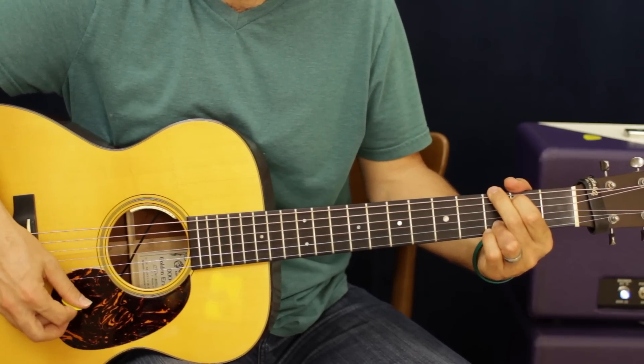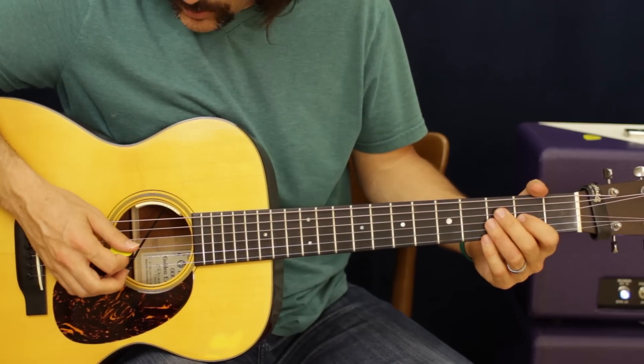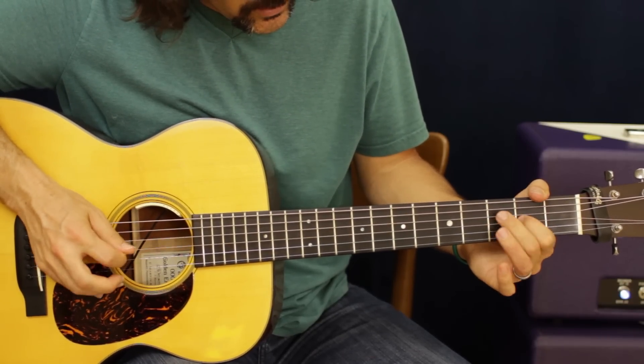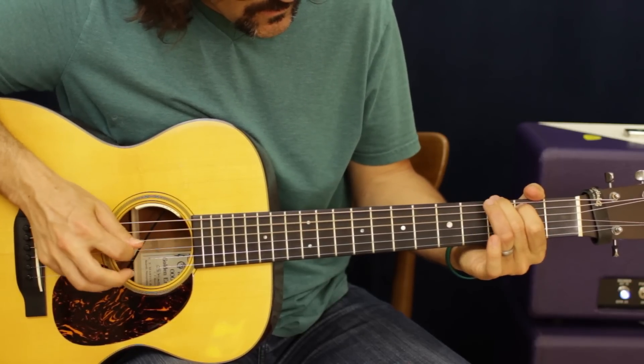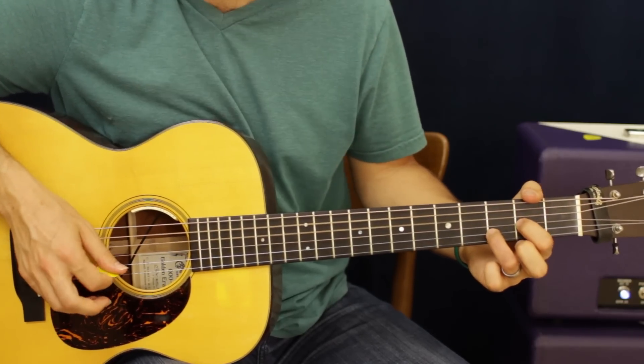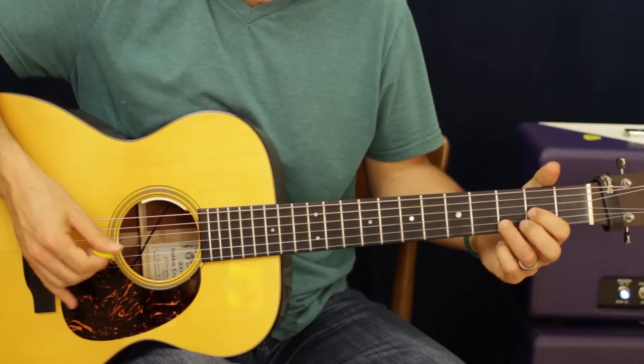Also G. Now what we're going to do is add little hammer-ons and pull-offs on all these notes, and that's going to kind of give us that cowboy thing.